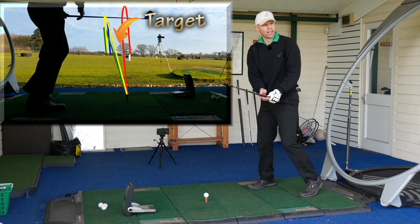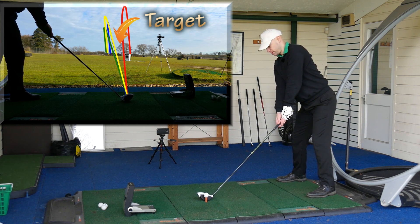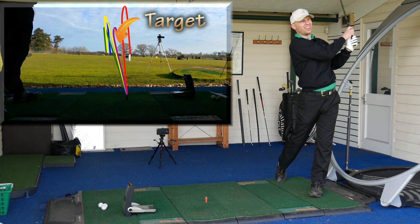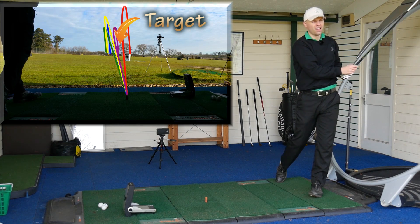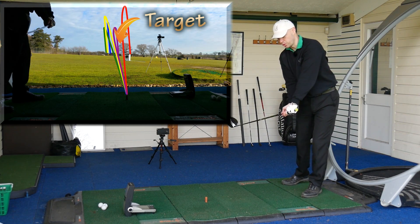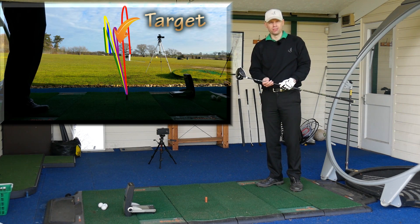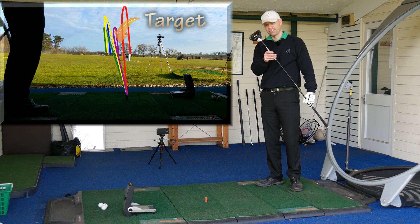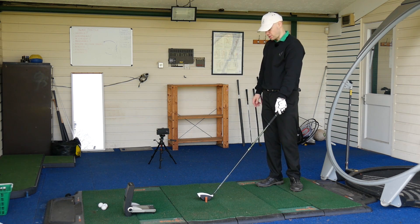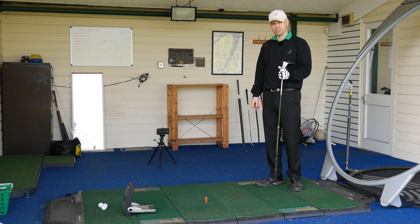I'll hit one more and then go get the Epic. I'm having a feel as I hit it that I'm keeping the handle forward, just trying to stop that face from turning over. But if you have a tendency to slice the ball — hence the reason why they've got the M2 — they've made it slightly closed. They do make a draw bias one this year for the first time. Right, we're going to go get the Epic now, hit that, compare it up, then get on some GC2 numbers and see how they compare.